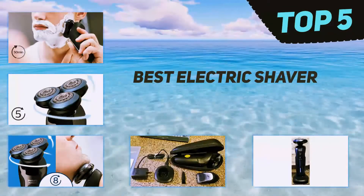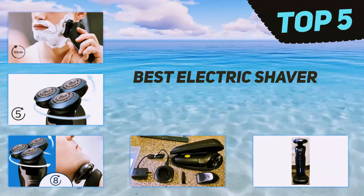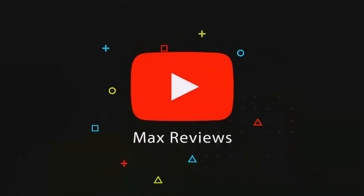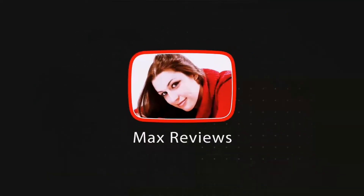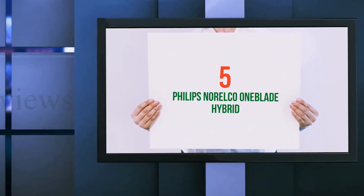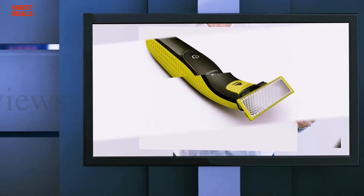Here we present the top 5 best electric shavers. Starting off our list at number 5: the Philips Norelco One Blade Hybrid.